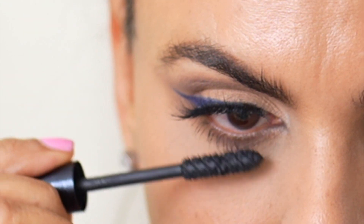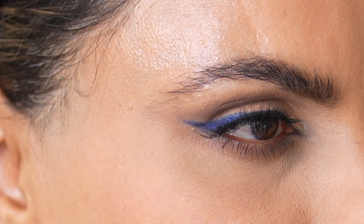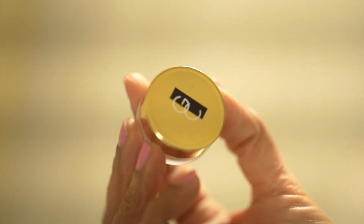Today's eye look is about adding a beautiful pop of blue color to my eye without getting dramatic or over the top. I hope you enjoyed this tutorial as much as I enjoyed creating it. So let me show you how I achieved this look.